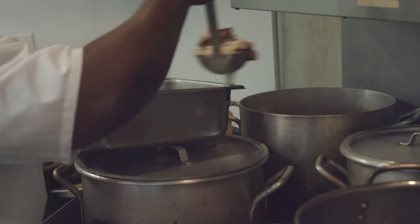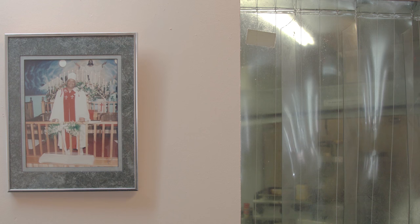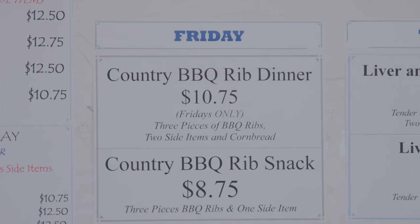I was living in Ohio when my mom called. She said, I'm opening a restaurant, I want you to come home and run it. The name is Workman's Cafe — to feed the working man.